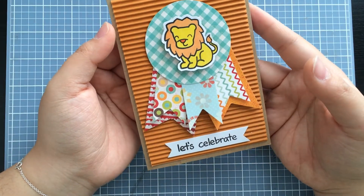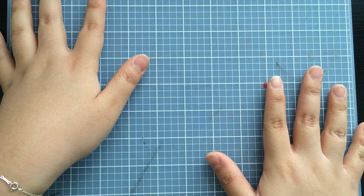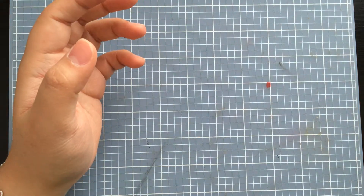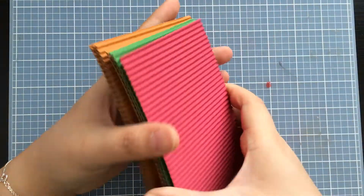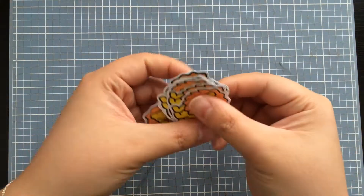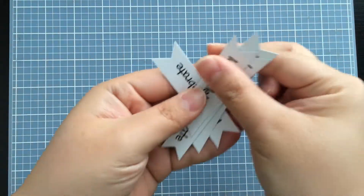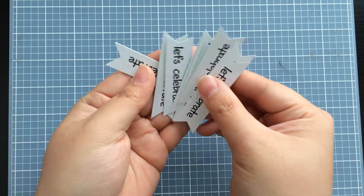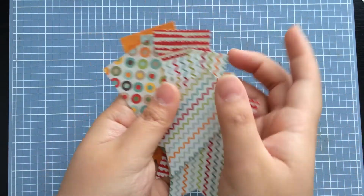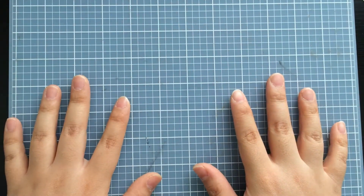When I mass-produce cards, I really like to have all of my stuff set up. I cut out everything and prepare everything ahead of time. I have all of these corrugated card pieces already cut out to the size I need, all of my lions already stamped, fussy cut, and colored in, all of the banners already stamped with the sentiment, all banner pieces cut out, and all of the circles cut out as well — it just makes the whole process much easier.